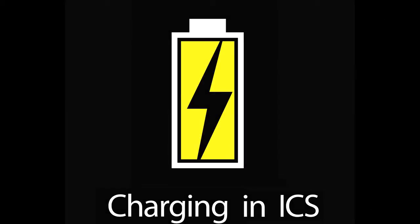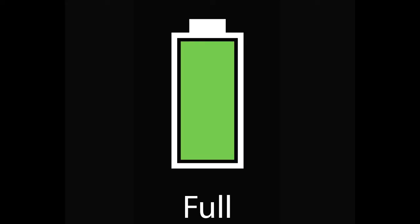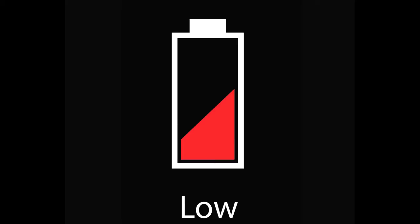With the power on, check the NX battery level by looking at the charger status icon on the lower right corner of the display. The battery icon represents the charge remaining in the battery. A lightning bolt indicates charging is in progress. Green means the battery is fully charged, and yellow means a moderate charge remains.